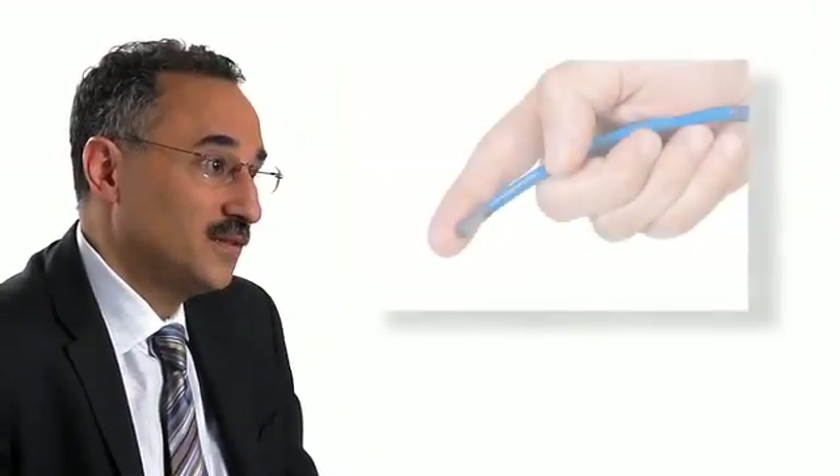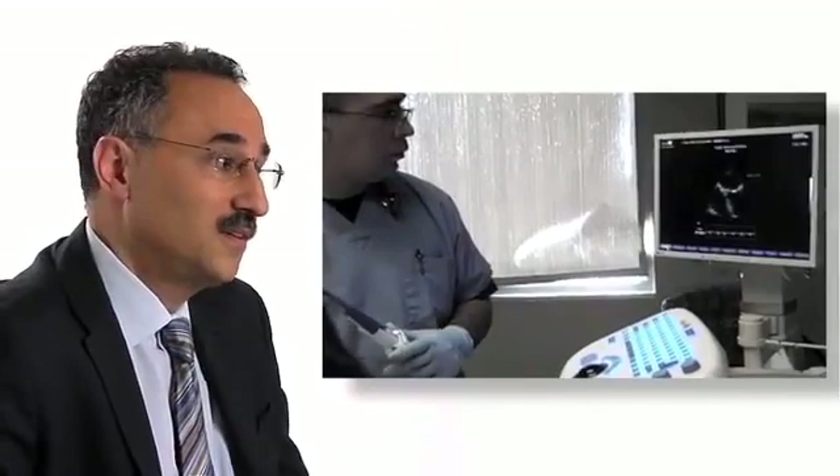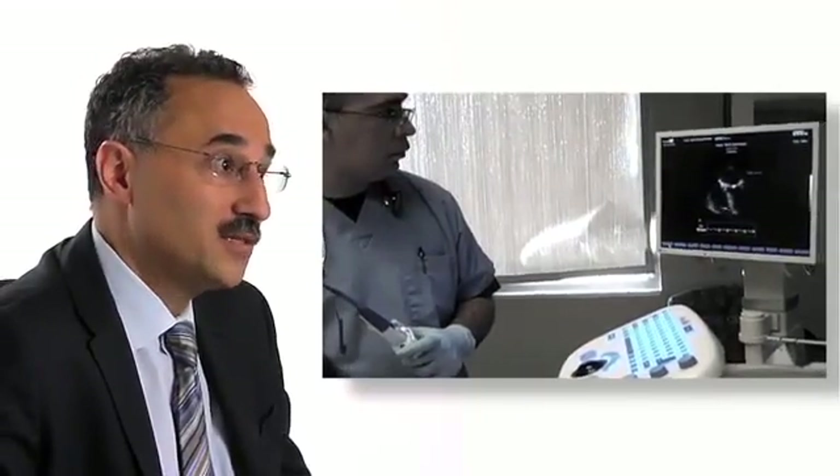What we've developed is a miniaturized disposable transesophageal echo probe, which is for the purpose of being able to hemodynamically manage patients over a period of time — for instance in critical care situations or perioperative situations. This is specifically optimized and designed for the intensive care physician to be able to manage their patients in the ICU.